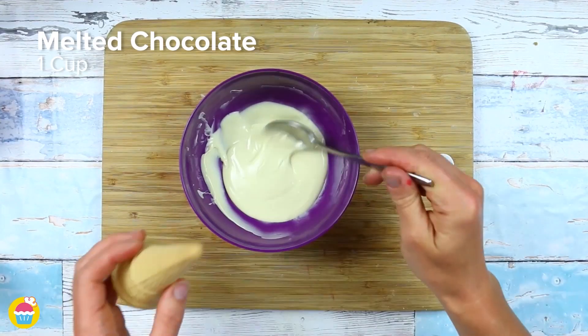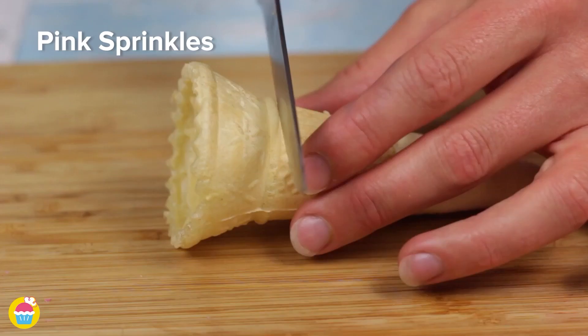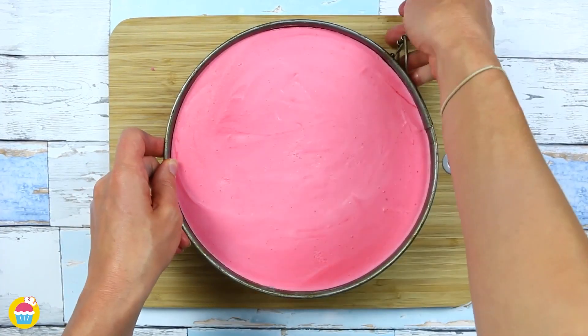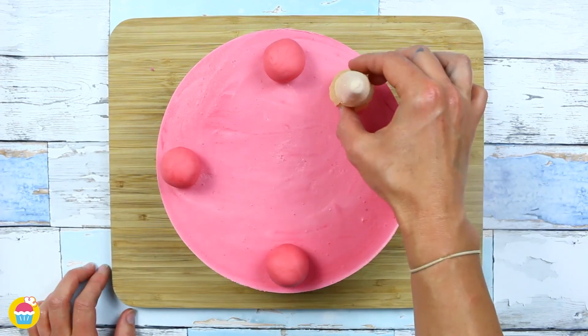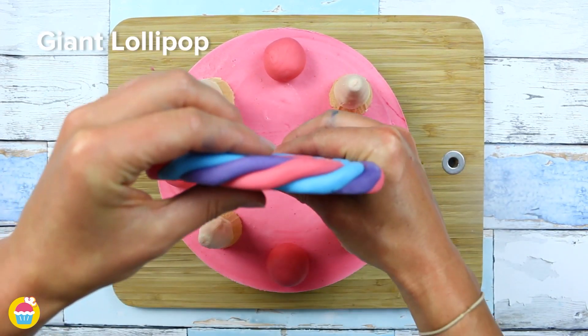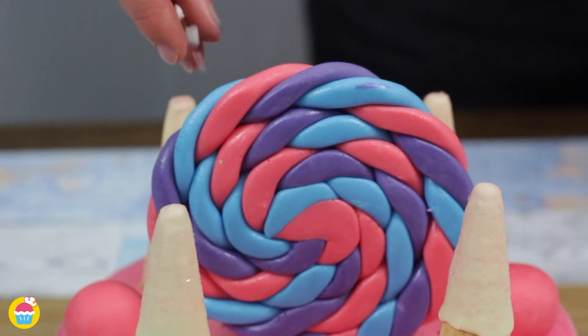Then get 1 cup of melted chocolate and dip in some ice cream cones with a few sparkly sprinkles — chop the top off. Your cake is ready and set; you can add some gumballs on top, upside down cones, and there you have your unicorn horns. Don't forget your giant lollipop and sprinkles of course. Ready to serve — delicious!